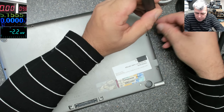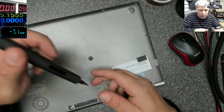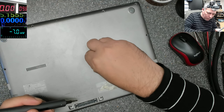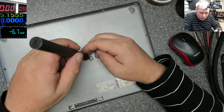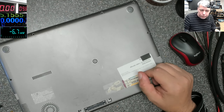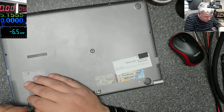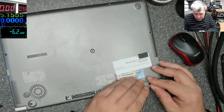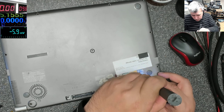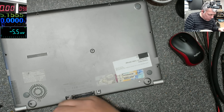Usually when you have water damage on a laptop the keyboard is also damaged - not always but usually. Let's open that. Probably we have screws here on the hinge too - it's logical, has to be some screws on the hinge. Now we can take the back cover out.